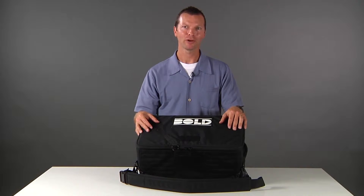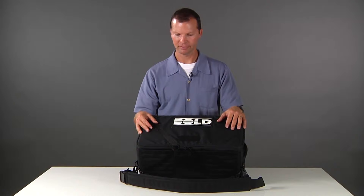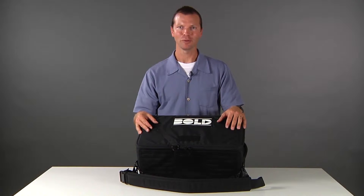I'm Brian Murie. I'm a camera operator and designer of the Bold Bag. Today I wanted to share with you a couple of the features that set the Bold Bag apart and go over just a few of those things you may not know about already.